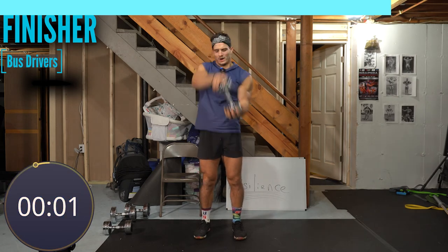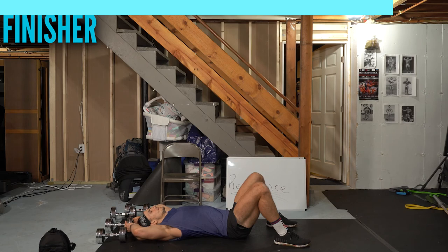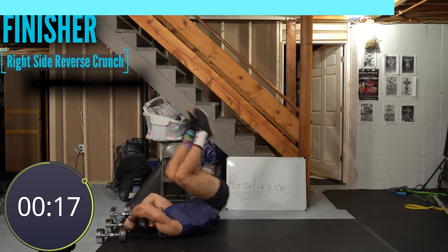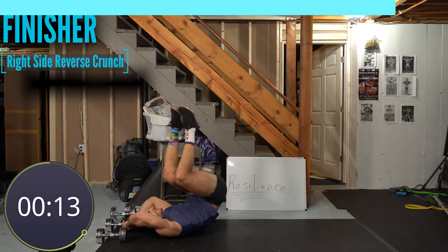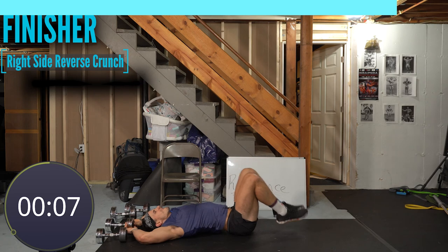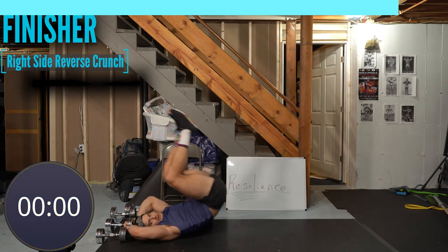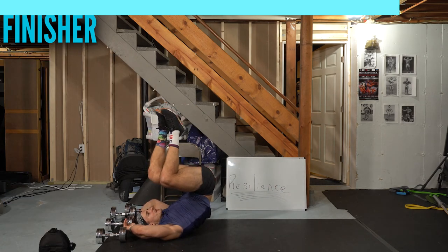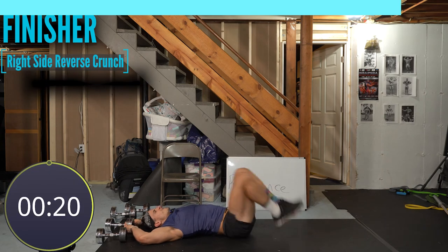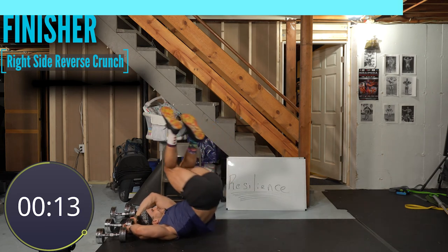Four, three — one more inside, two, one. Last round, this is it. If you're in and out today, feel good about showing up. Reverse crunch, right side — two, one, go. Knees bent, lift those hips up and twist. Up and hold — hold it, hold it, hold it. Five, four, three, two, one.